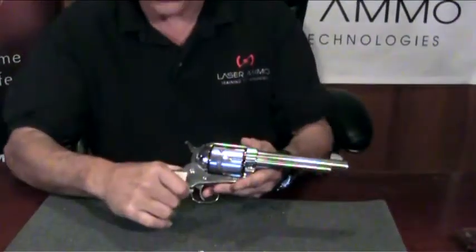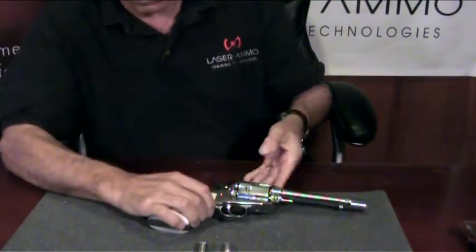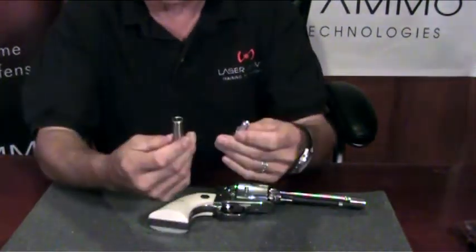Hi, I'm Dan from Laser Ammo and I'm going to demonstrate the proper way to assemble and load your .45 or .44 Magnum adapter and Sure Strike into your revolver. After checking that your weapon is safe and not loaded, take your adapter and Sure Strike.